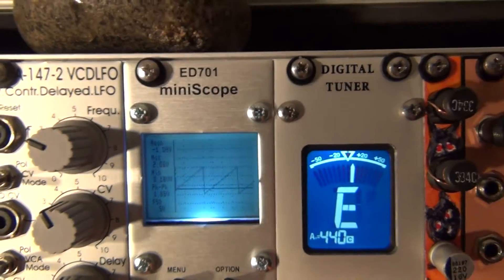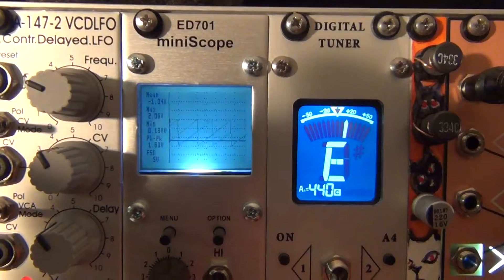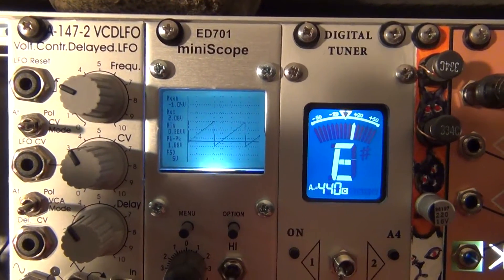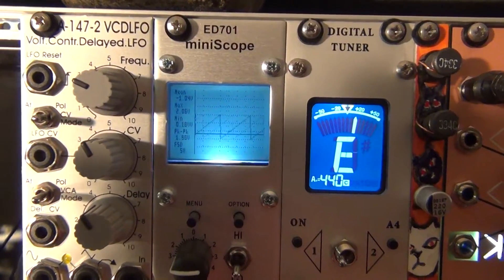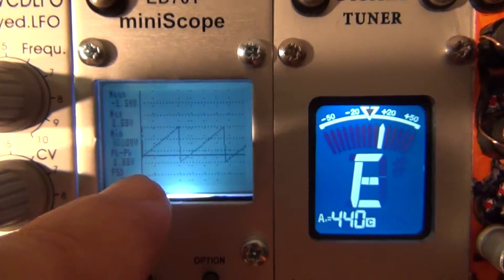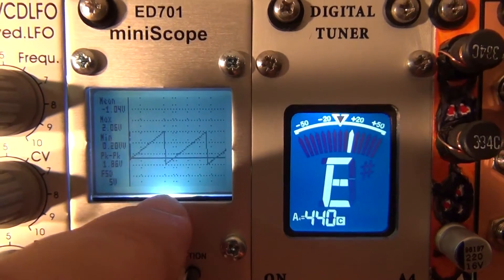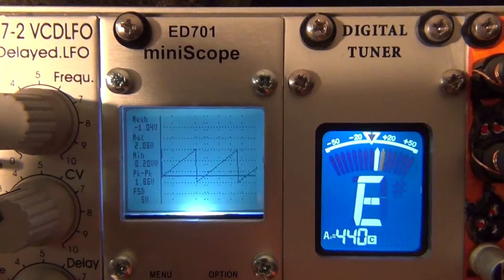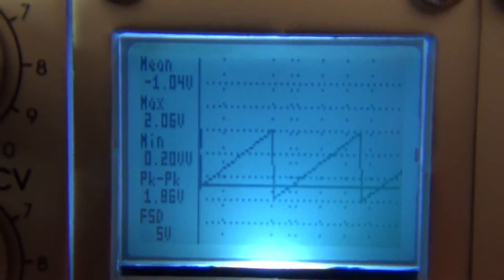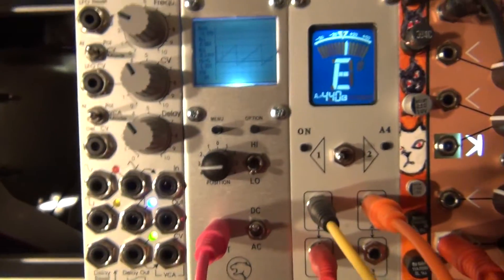There's the O'Tool oscilloscope and the Mordex, which are both a lot more expensive and have a lot more options — the Mordex isn't quite out yet. But for a hundred bucks this one's pretty cool. I like the display; the light's a little bright but you get used to it after the first day. You can see all your volts and numbers on the left. ED701 mini scope — check it out. Adios.